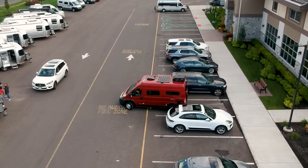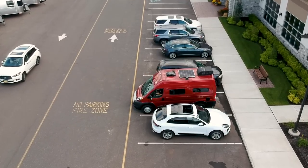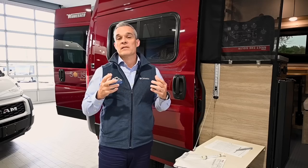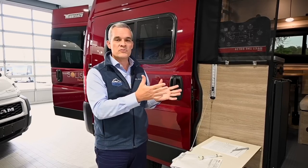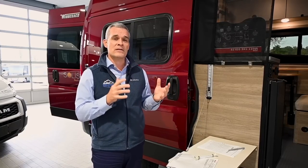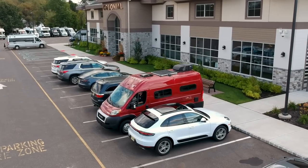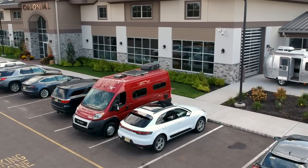The Solus Pocket is only 17 feet 10 inches in length. A normal minivan like a Toyota Sienna is about 17 feet in length, so this is really not that much bigger. As far as the width of the RV, this is only three inches bigger than a Toyota Sienna, if you just wanted to get a comparison for size.